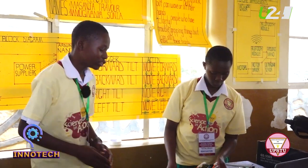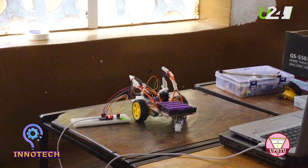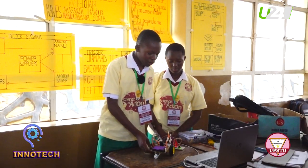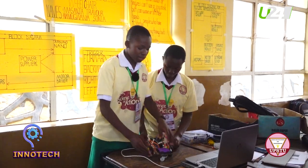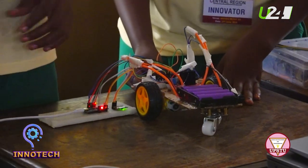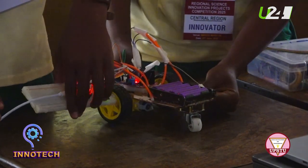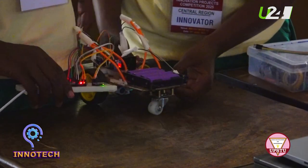My name is Massandra Trevor from St. Maria Bullets, Katende — Science in Action. Before you is a hand gesture-controlled wheelchair, made for people with limited hand strength who can't use joystick-controlled or traditional manual wheelchairs. We decided to come up with this user-friendly and affordable solution. This is the support case of our wheelchair, which is mounted on a glove the person wears. To move, the person simply tilts their hand — tilting forward moves it forward, tilting back moves it backward, and tilting right or left steers accordingly.